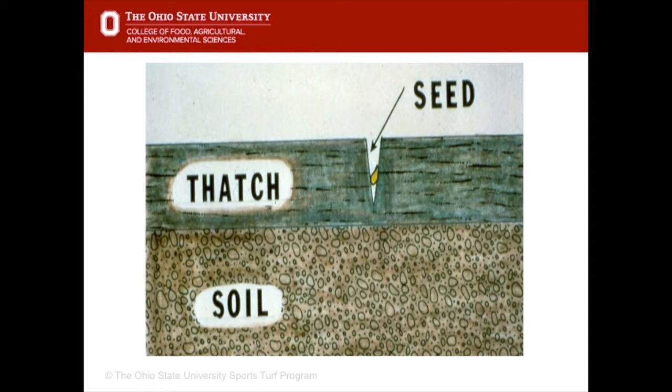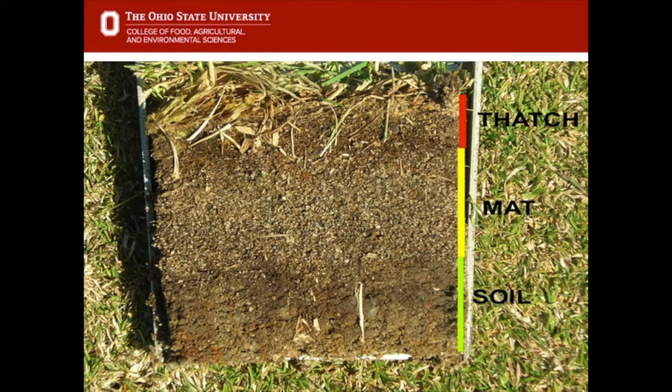We call this fine texture a tilth. This particular picture shows a really bad seed bed. The organic layer on turf is called thatch — a combination of dead and dying stems, roots, rhizomes, and other organic plant material. It builds up on the surface, it's spongy, and it prevents the seed or sod from being in contact with the moist soil. The top layer is thatch, could be a couple of inches thick, then matte is a combination of degraded organic mixed with soil, and the underlying soil is at the bottom.